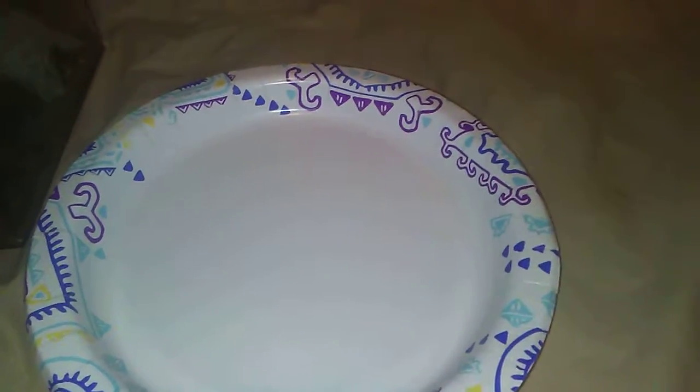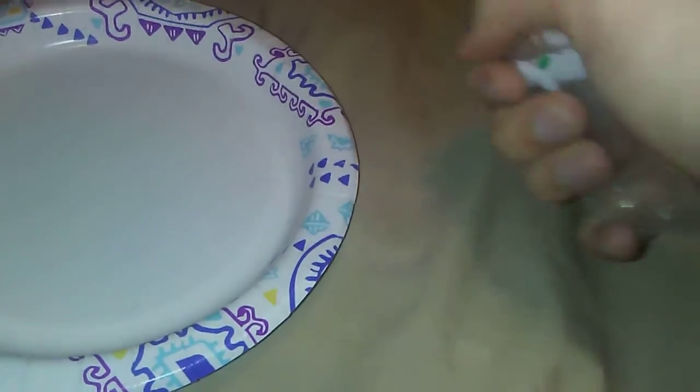Hello everyone, today we are going to be rehousing baby mealworms into this tic-tac container, just for convenience. There's a heater going off over here, but that's really it.